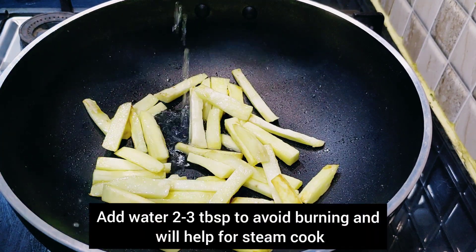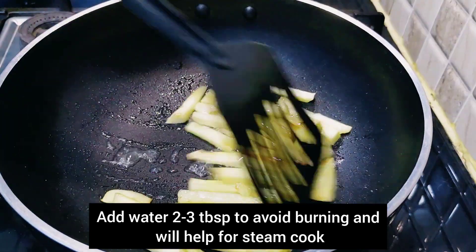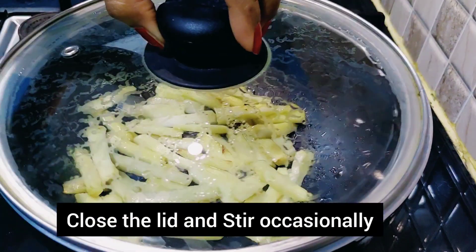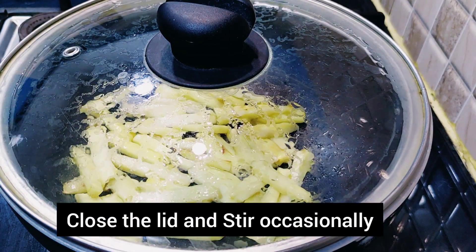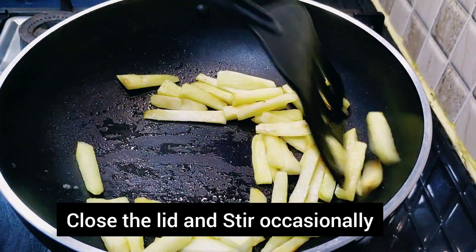Now add two to three tablespoons of water — it will steam and will not allow burning on the bottom. Close the lid and stir occasionally.